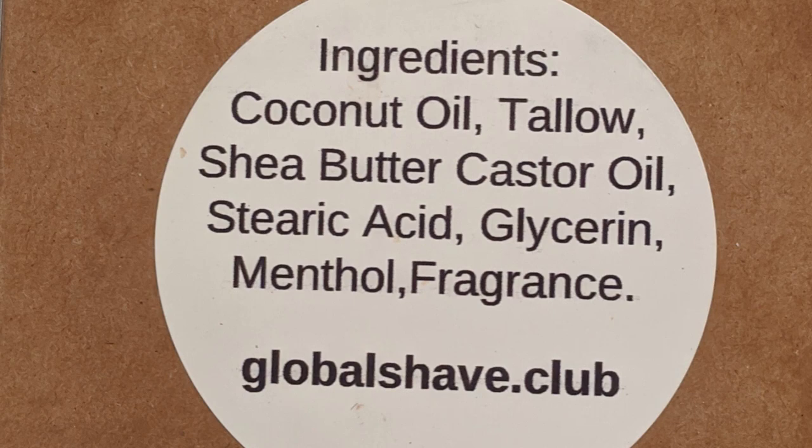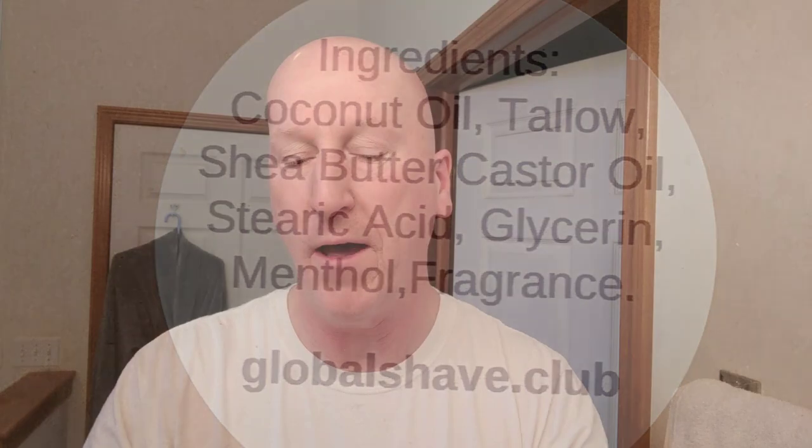There it is, and I'll give you a look at the ingredients on the back label. The ingredients are coconut oil, tallow, shea butter, castor oil, stearic acid, glycerin, menthol, and fragrance. I don't detect a lot of menthol in this at all — very, very little. It's listed last because it's the least of the ingredients, but I'm interested in seeing if it blooms a little more or reacts more on the skin. I'm really looking forward to doing this shave.